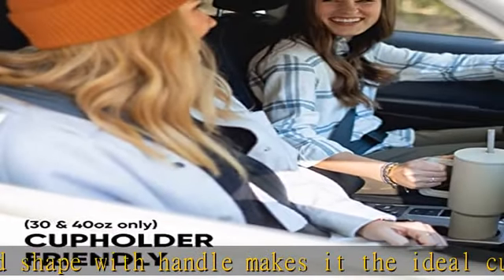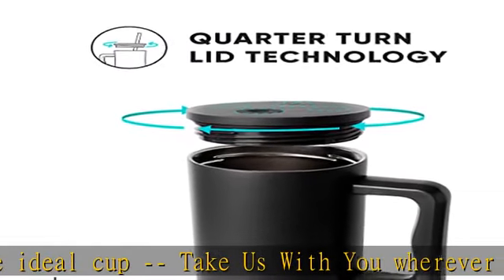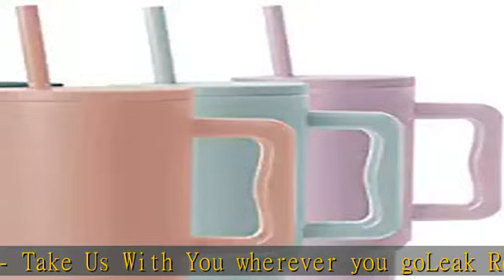Double wall insulation keeps beverages hot or cold for hours. Durable, made of premium 18/8 stainless steel. Limited lifetime warranty. Check the description to get this product today at the best price.